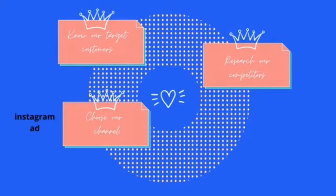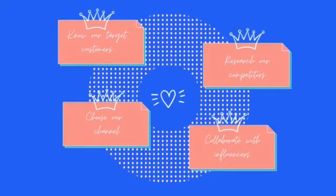We also have to choose our channels, such as making an Instagram ad or creating a website. These mediums will help us promote our products very efficiently. Last, and I believe the most effective, is to collaborate with influencers. We can ask them to do paid reviews and, in turn, we will reach a larger audience.